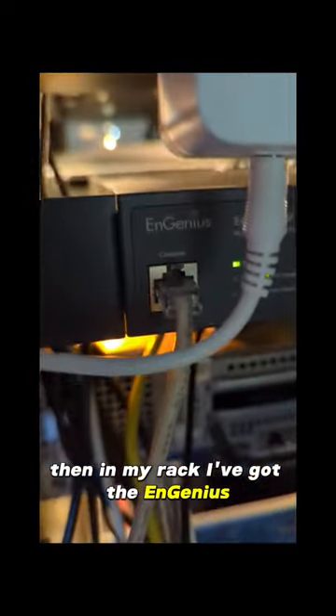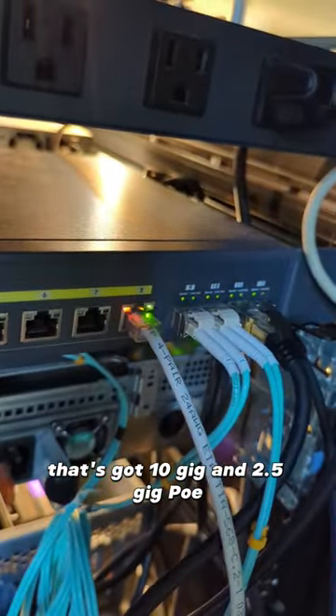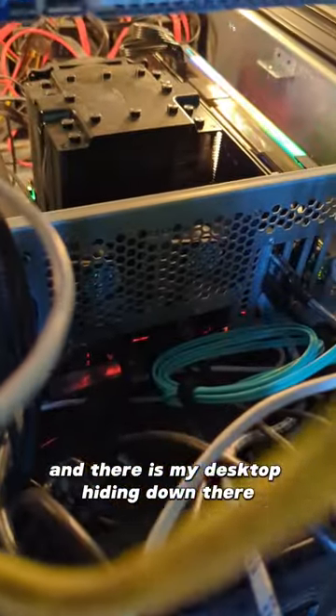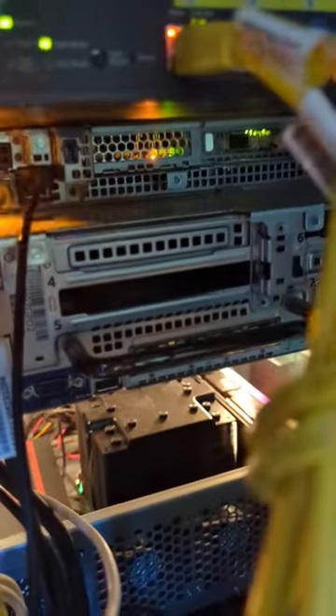And then in my rack I've got the Ingenious smart switch here. It's all cloud controlled. That's got 10 gig and 2.5 gig POE, and there is my desktop hiding down there. Now a couple of servers up here, and I've got another server hiding up over here but I have not flipped that puppy out.